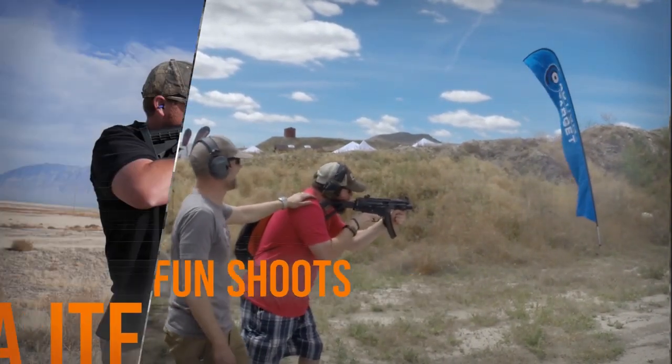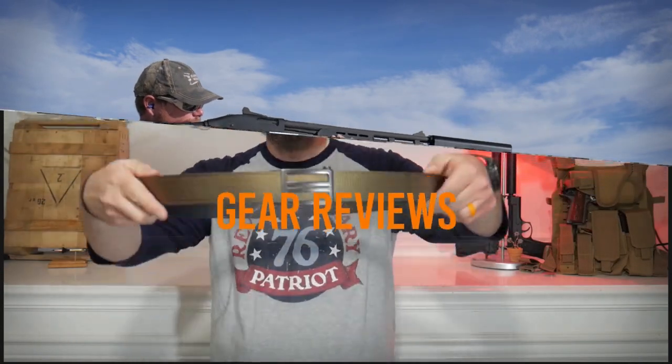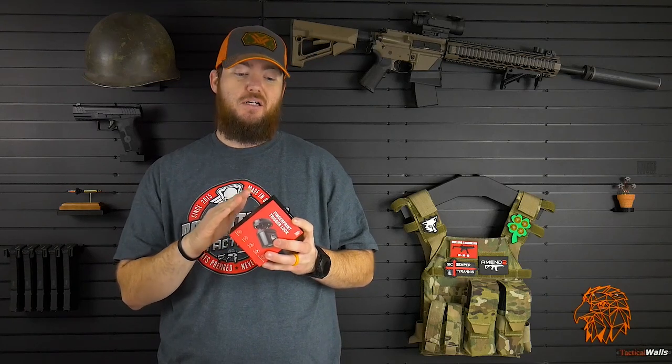Hey everybody, welcome back to Armatiss Reviews. Today we're going to be talking about the Bison Fingerprint Trigger Lock for pistols and rifles. Full disclosure, I did not pay for this. Bison Gunlock sent this to me directly to do a review, so I just want to get that out there. But I'm going to give you an honest review.